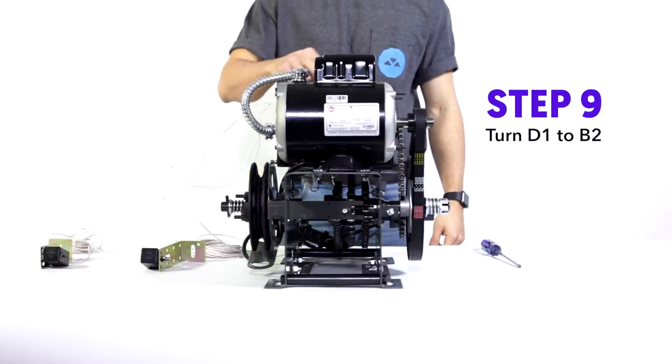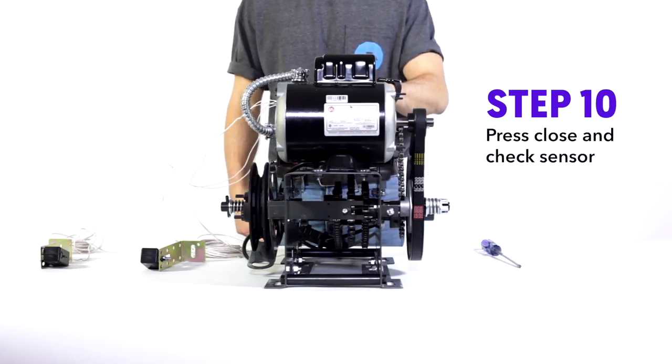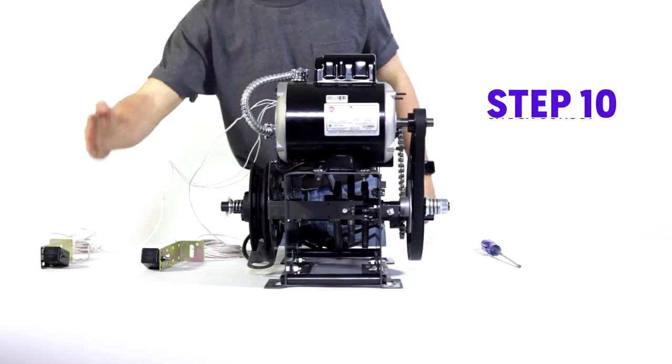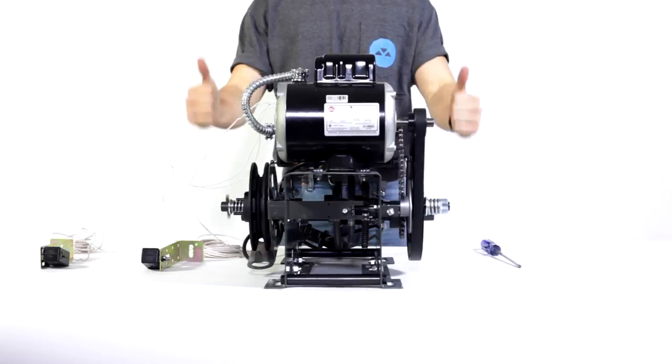Step nine: turn the dial from D1 to B2. Step ten: check to see if the photo eyes actually work. Give them a cannon karate chop — and look at that, the door is safe. Thanks for watching.